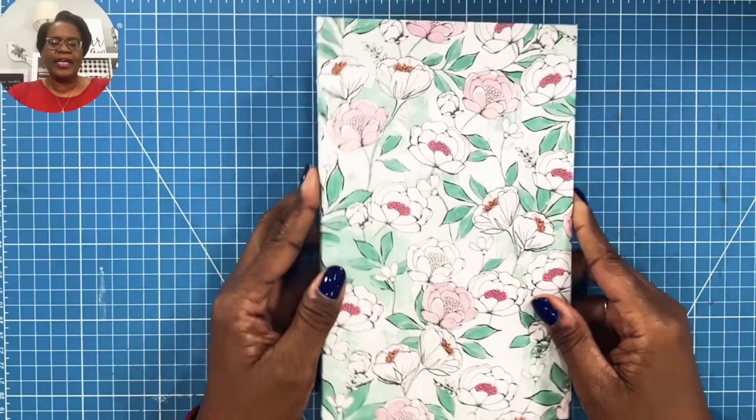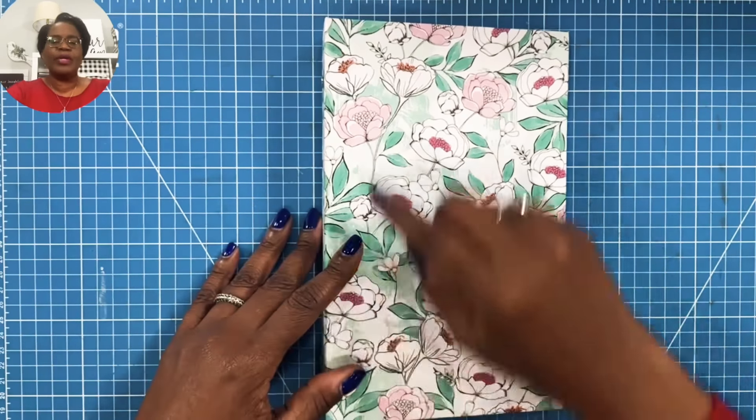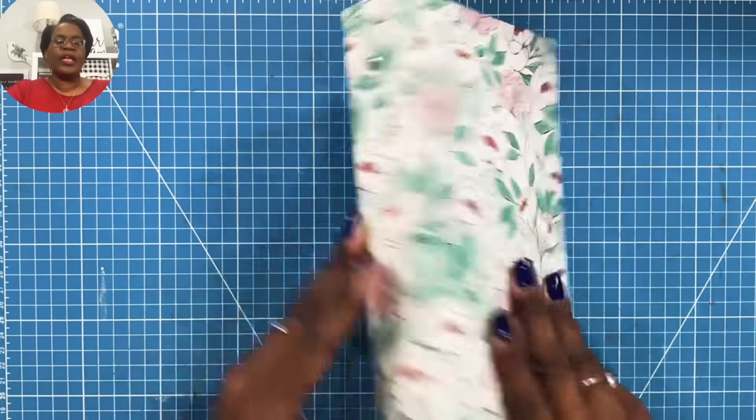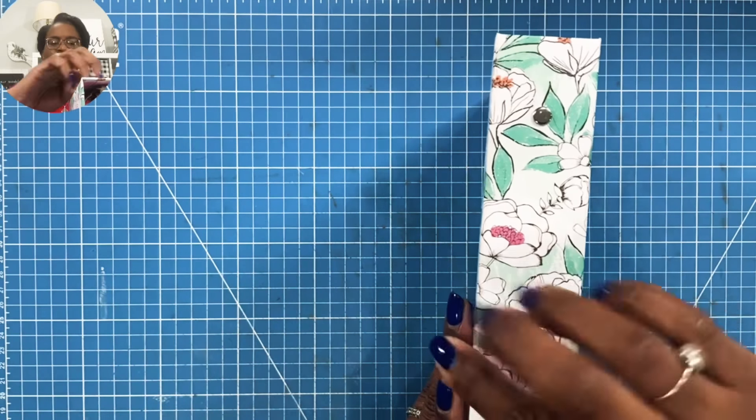Here is a closer look at today's fabulous project. When finished, this is going to measure nine and a half inches tall and it will be seven inches across. And the spine is going to be one and a half inches deep.